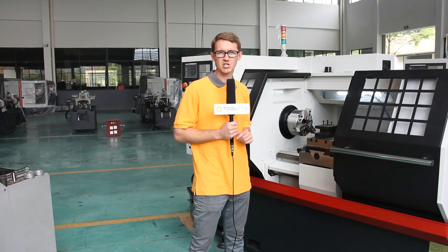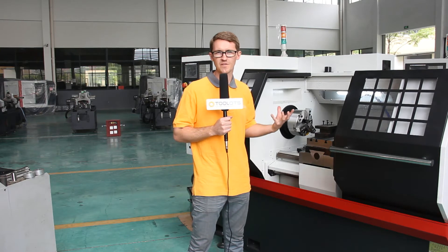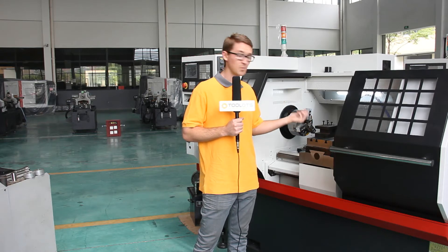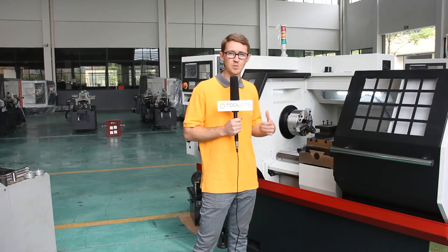Some features I'd like to point out about this machine: it's equipped standard with the 8-inch chuck, and they also offer the 10-inch which is optional. This specific model is equipped with the manual tool post change, and they do provide the automatic which is optional.